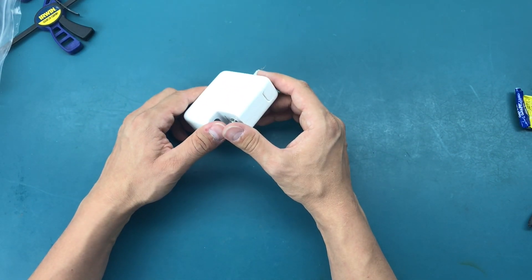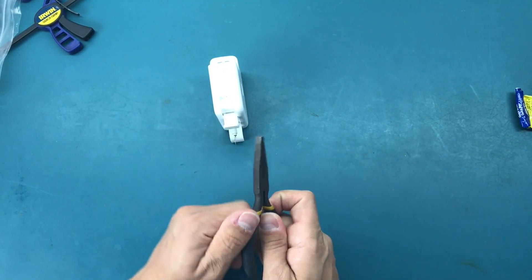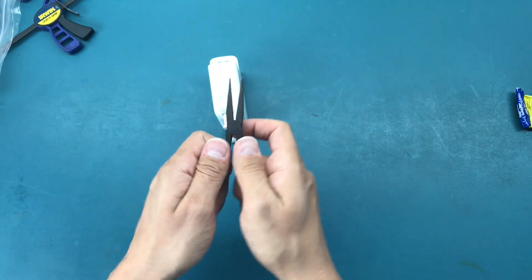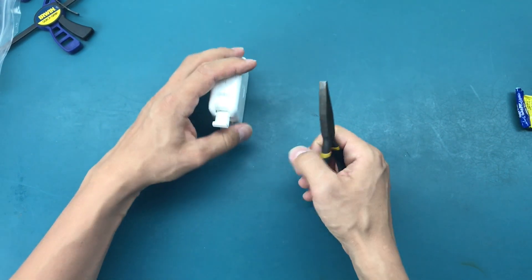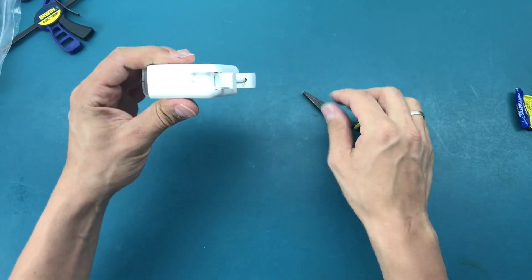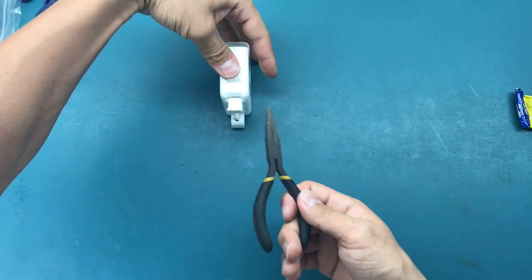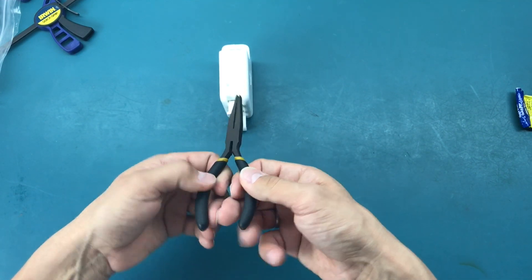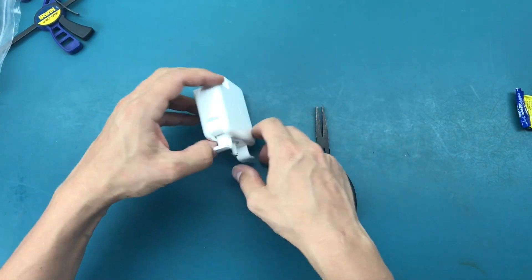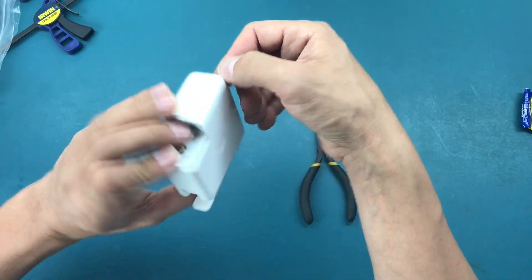The way to open it — I've seen people do it online — is to use flat pliers, or any pliers, but this particular shape works perfectly. You open up these little hooks for the wire, put the pliers in there, and pull the casing apart. You do it on one side, and if that's not enough, you do it on the other side. There's glue in there that's going to break.